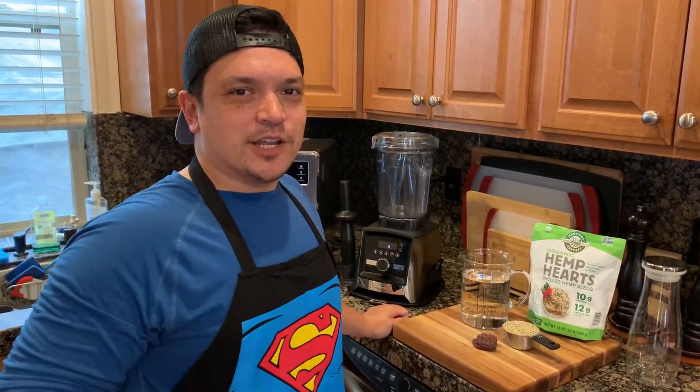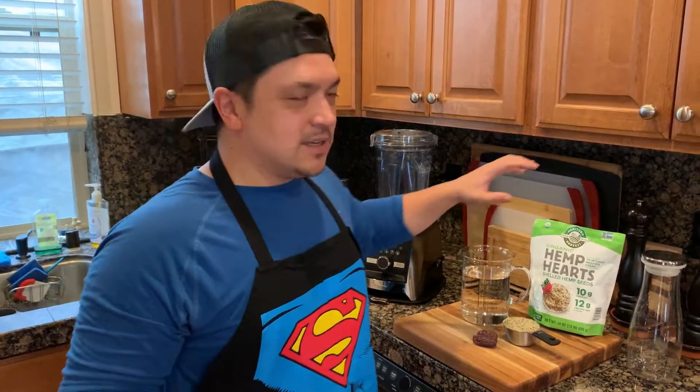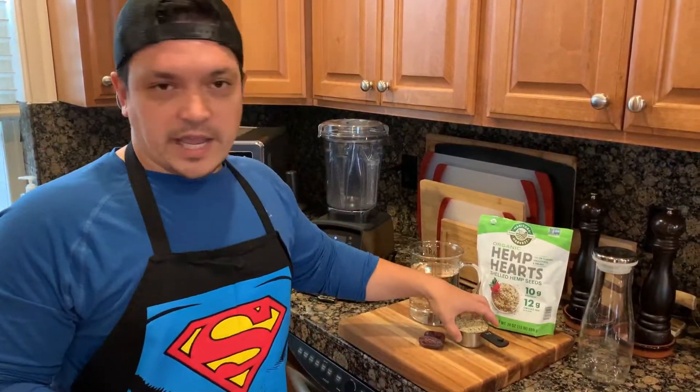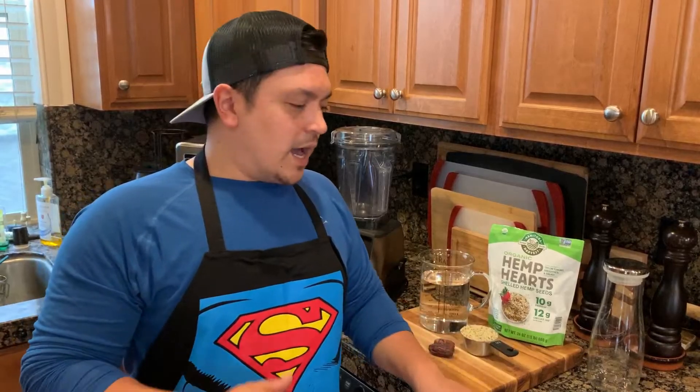Today we're going to do another fantastic recipe that we make in our house — hemp milk. Super simple to do. We have the hemp hearts; pick this pack up over at Costco. We've got a half cup of hemp hearts, two pitted dates, and 32 ounces of water.